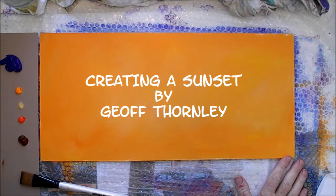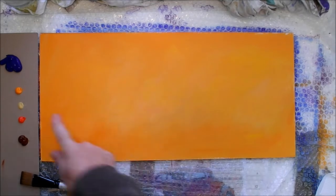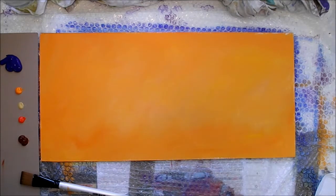In this video I want to show you how to paint a sunset. It's something a bit different rather than just drawing the horizon line and doing the foreground in a conventional way. This is something a bit different — it's always painting backwards, if you like.